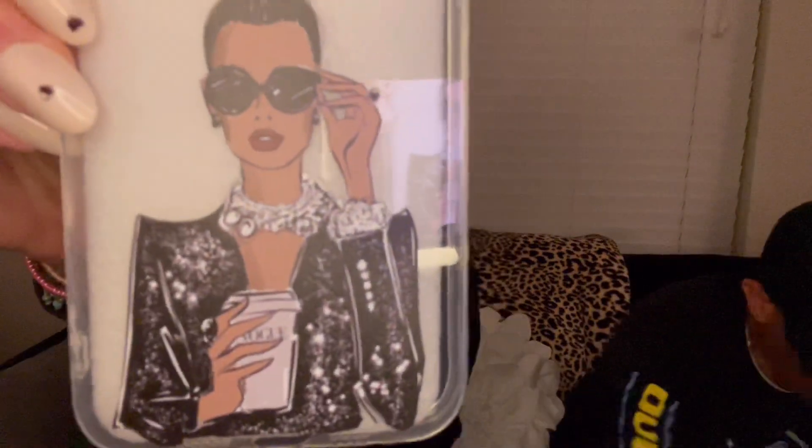Next, we have a phone case for $1.78. And I accidentally got two of these somehow, so I have one on my phone right now. It's just a girl and it says 'Vogue' on her coffee cup. It's a silicone plastic gel bendy phone case, and it's been doing good on my phone.